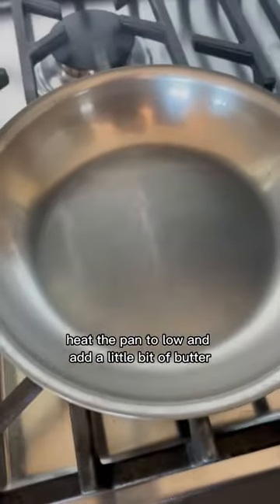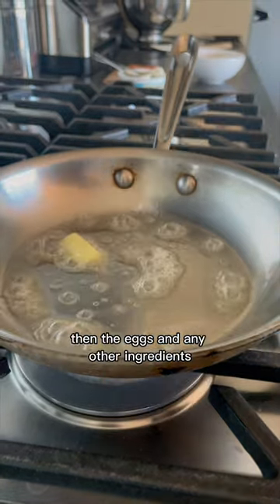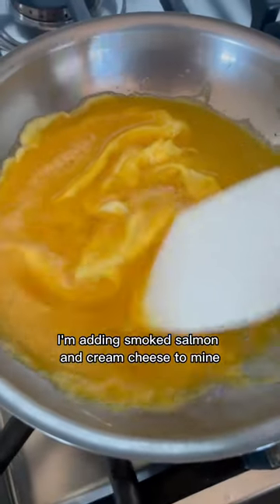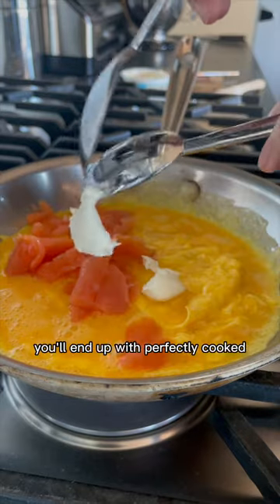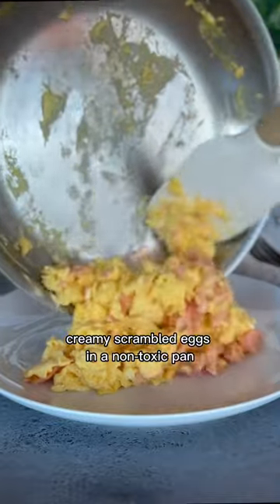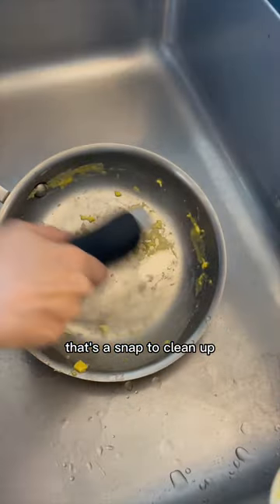Heat the pan to low and add a little bit of butter, then the eggs and any other ingredients. I'm adding smoked salmon and cream cheese to mine. You'll end up with perfectly cooked, creamy scrambled eggs in a non-toxic pan that's a snap to clean up.